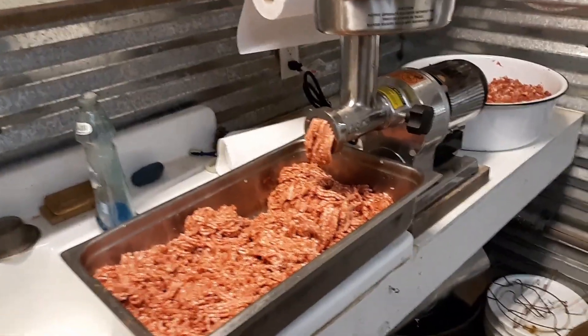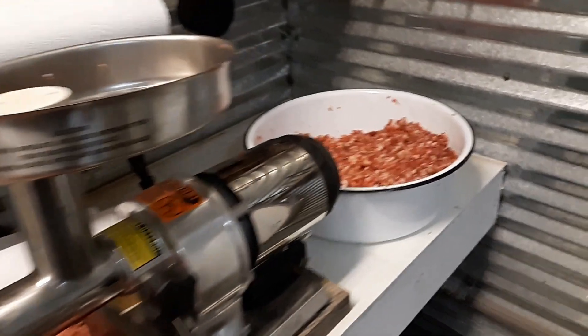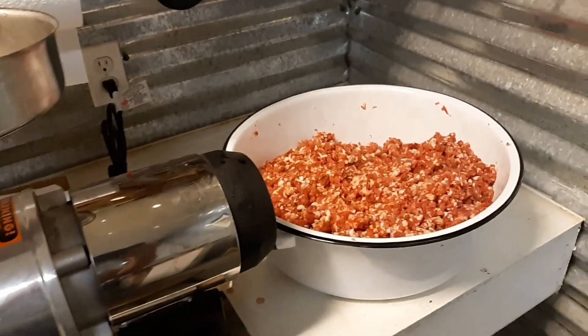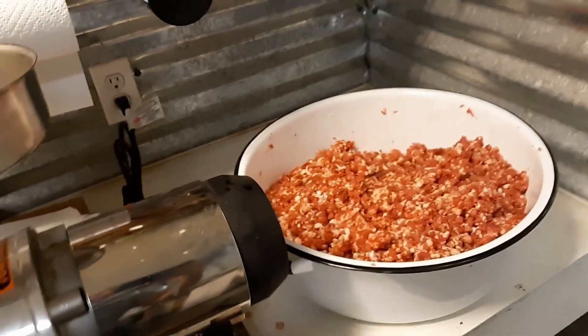Hello everybody, this is Danny from Deep South Homestead. We are out in our butchering room today making patty sausage. We cut up our pork cubes in this pan right here and then we mix the seasoning in.